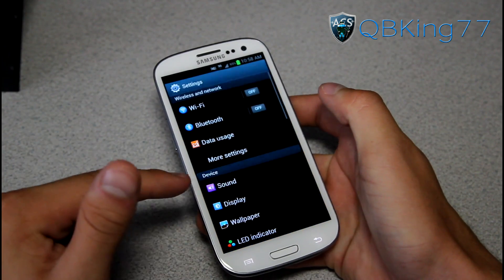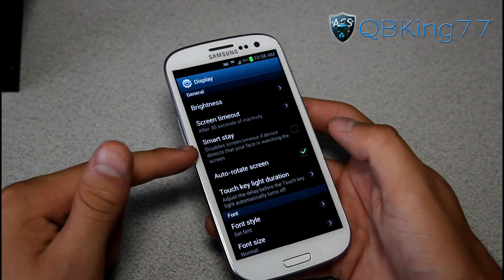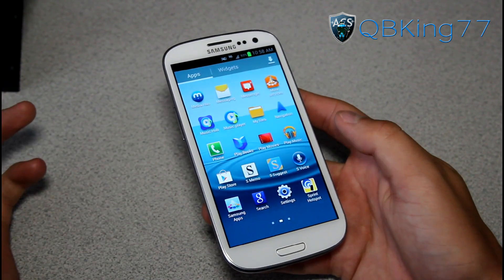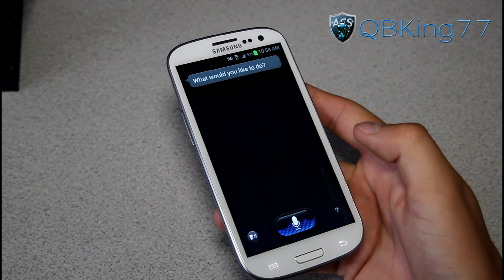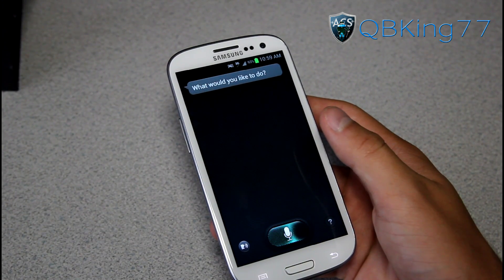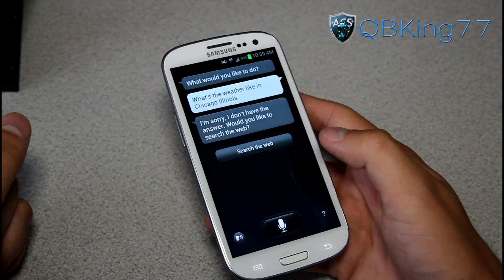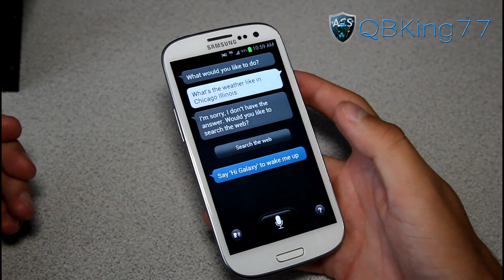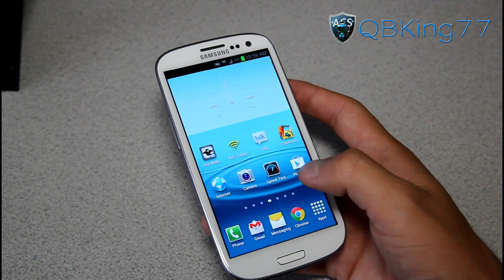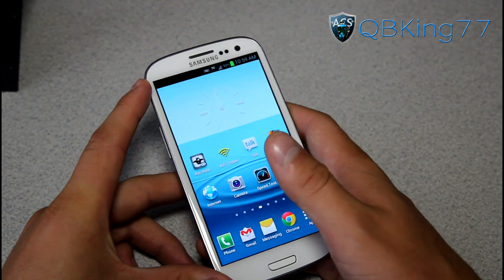They enhanced the Smart Stay function — in Settings under Display, Smart Stay keeps the screen lit if you're still looking at the device after a certain amount of time. That should work better now. They also enhanced the voice recognition algorithm, so S Voice should work better. I tried asking S Voice what the weather is like in Chicago, Illinois, but it didn't have the answer — probably a network issue. So you'll definitely have to try it out for yourself once you get the update.